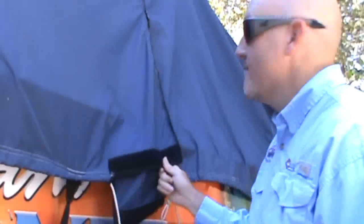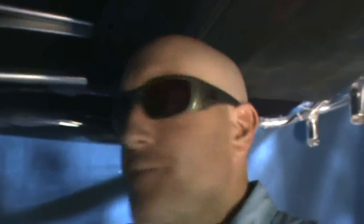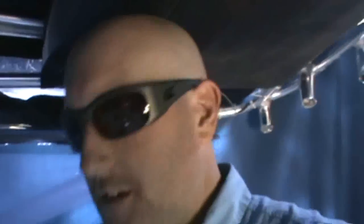This cover stays on my boat 100% of the time, unless I'm fishing. Let's check out the inside — I'll show you a couple of features. Now we're inside the boat. I get in here, I turn on a few lights, make sure I can see good, and I'll take you around.